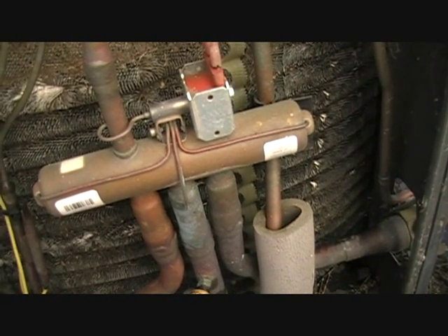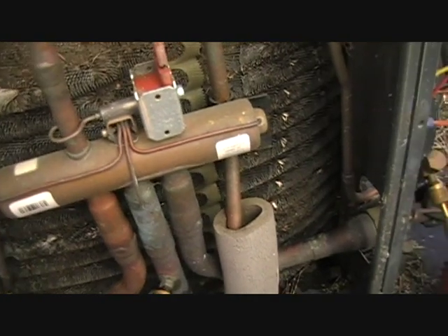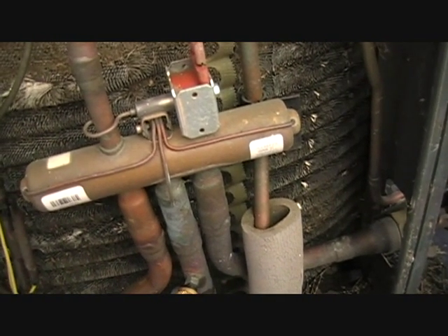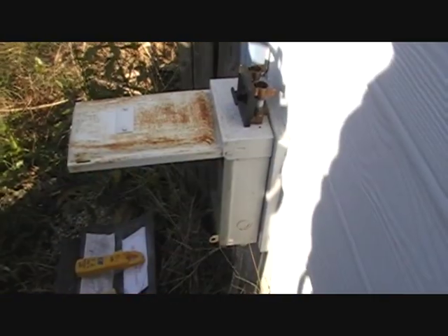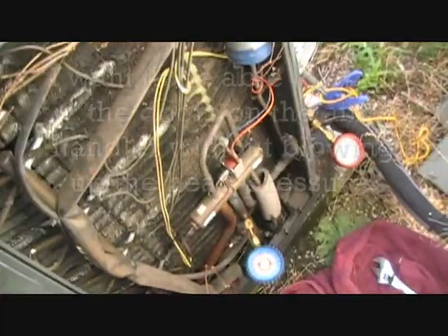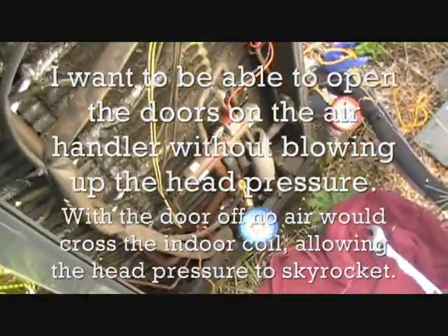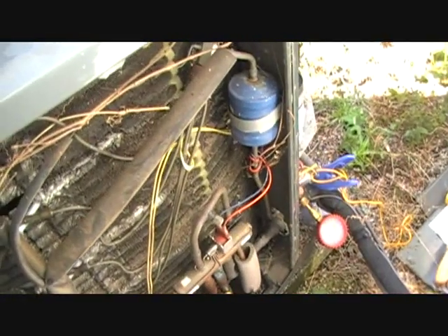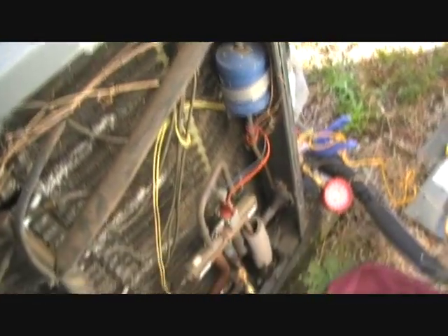The reversing valve seems to be working alright. I'm not totally convinced it's not bleeding just a little bit through it, but I'm not very concerned about that. Everything's looking good out here, so I'm going to go investigate the heat strip. I'm shutting off power because I'm going inside to work on the air handling. I'll leave the call for heat on but turn the condenser off so I don't raise head pressure too high.